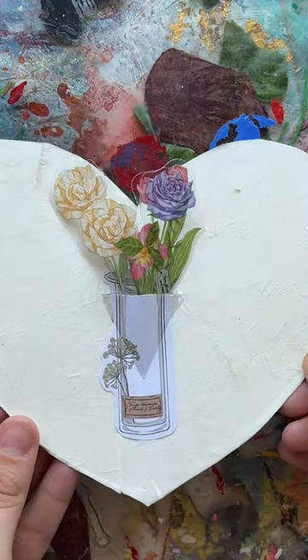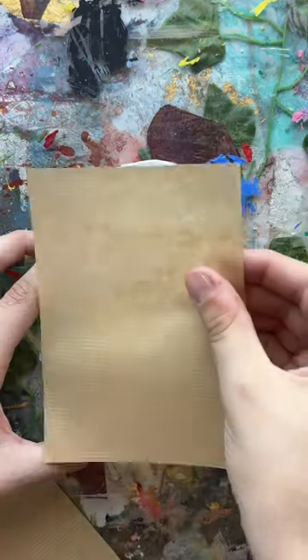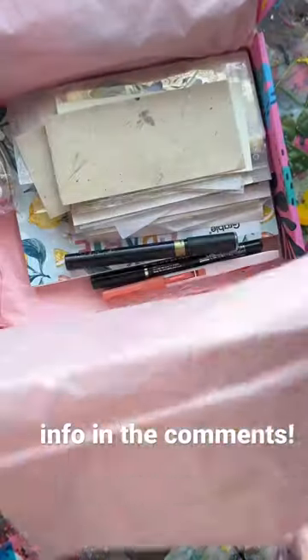I just wrote a little note for my mama with the gold pen because it matches so well. I added some goodies to the outside, and of course everything you need for this craft and so many more are in my brand new subscription box — so get it and let's craft together!